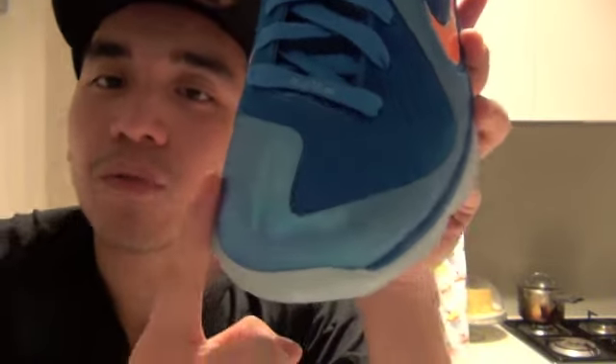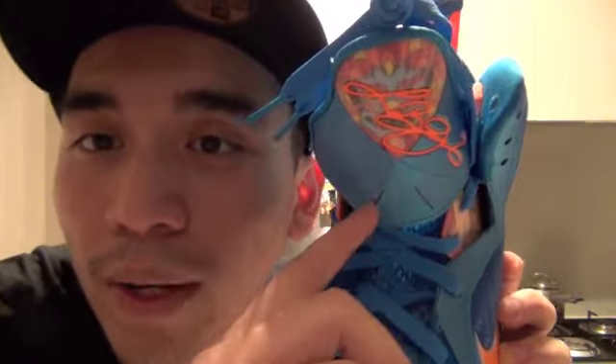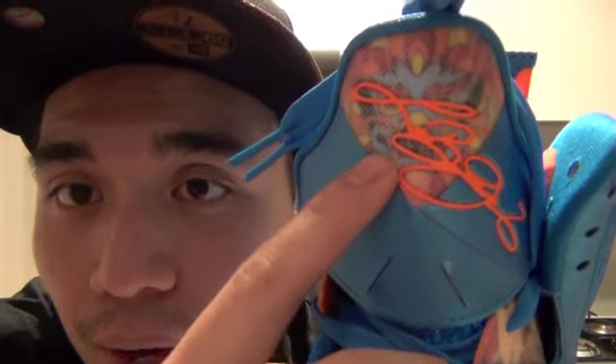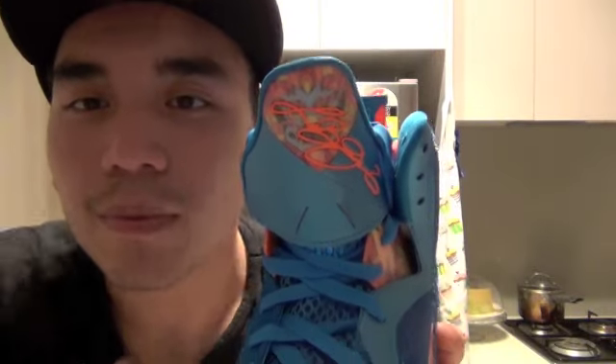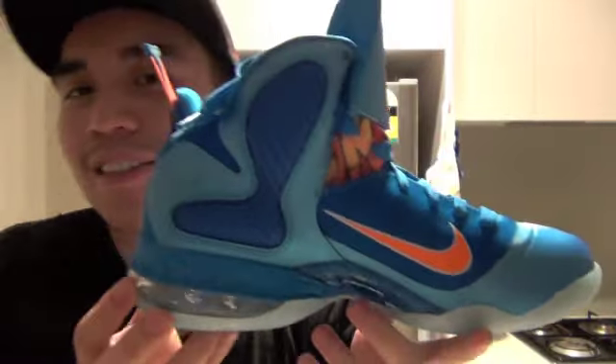The tongue has a really reflective turquoise color with two holes in it — it looks like a dragon's nose to me. There's a LeBron signature here, and you can actually see a dragon face design: that's the eyes, the nose, and the mouth with teeth. There's also a darker blue lining on the tongue with holes for breathability.